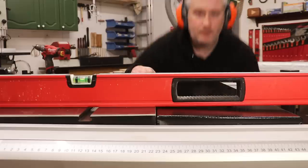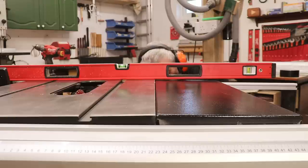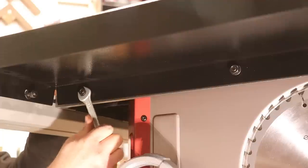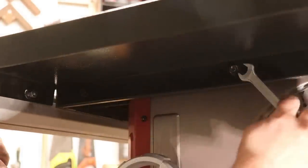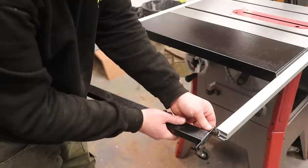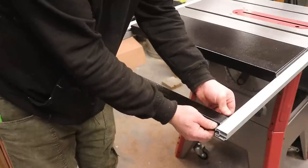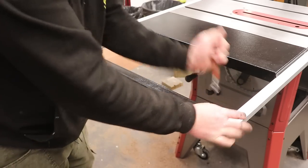Before tightening the bolts I fitted the side tables, which are pressed steel — nothing fancy but they do the job. It would be good if optional cast iron tables were available to purchase separately, but I don't believe there are. Once bolted to the table and fence rail and all nuts and bolts tightened, it's actually pretty rigid and solid. There's also a bar that locks the fence rails together at the end, stiffening things up further.